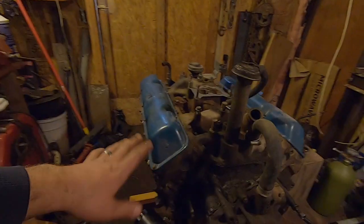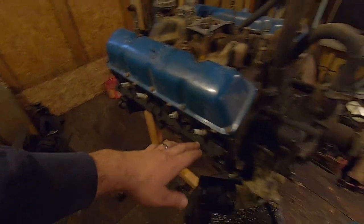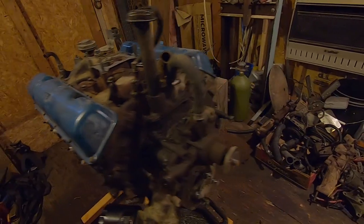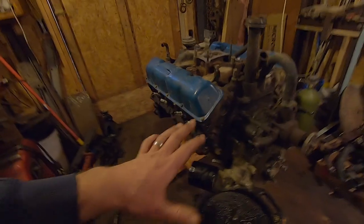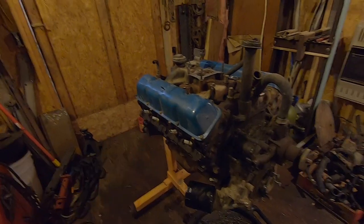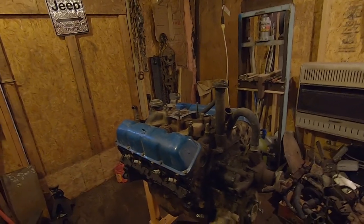I got all the accessories off. Now, before I go and tear into it any further — before I start breaking a lot of seals like on the intake and valve covers — I'm going to plug up the holes I did expose, like the exhaust manifold, where the fuel pump went, the distributor, and so on. I'm going to try to get this block mostly cleaned up with the engine sealed up so junk doesn't get down inside. From here I'll start plugging holes and scraping and wire-wheeling to get this thing cleaned up.